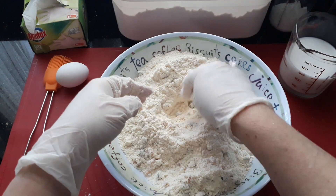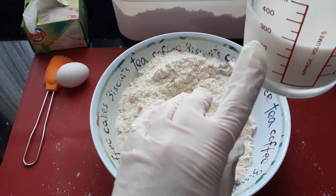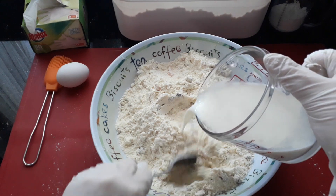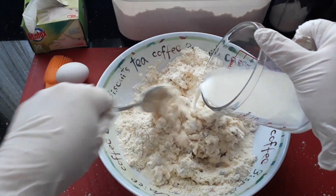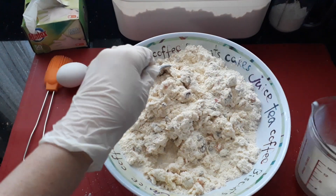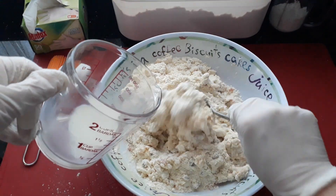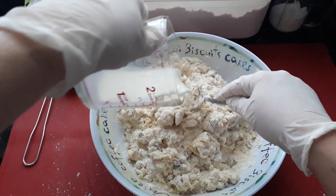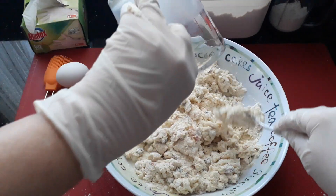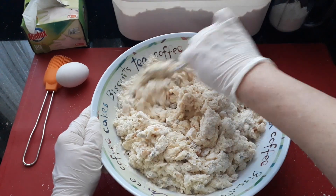Next we're going to pour some milk in the middle — about 300 mls of milk. As you're pouring the milk in, you want all the flour to come together. Just give it a mix gradually and stir until it looks like a wet dough. That was 300 mls and this is looking good.